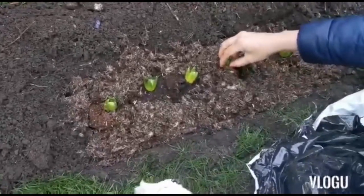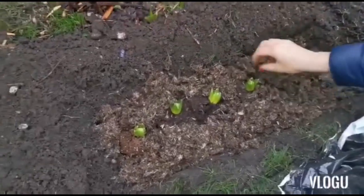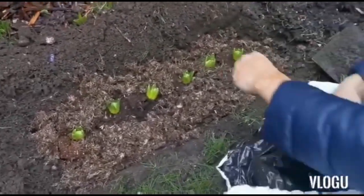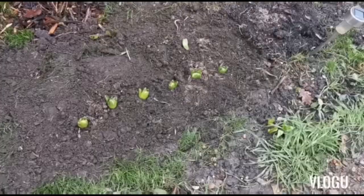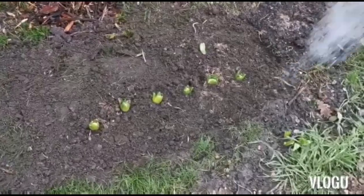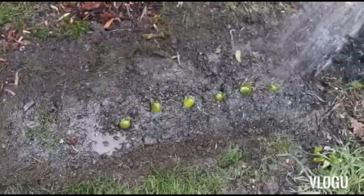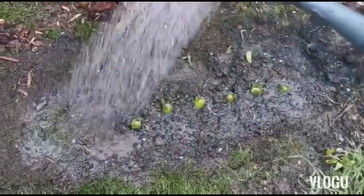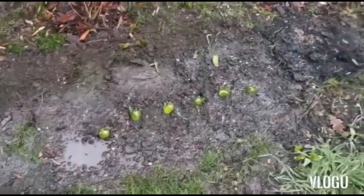This one seems to be a bit lower. We're done planting — I've cleared up the extra soil around it, so I'm just going to water these so they can sit nicely in the ground. There we go, and that's it — done!